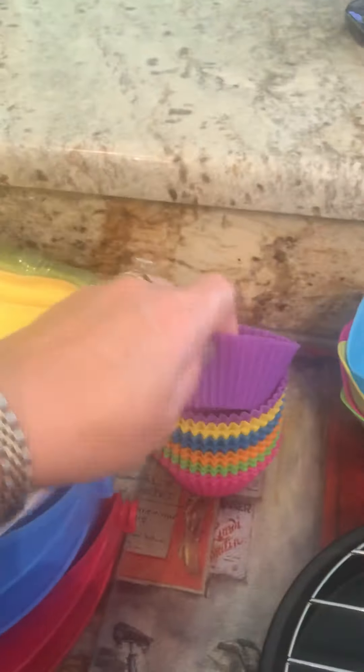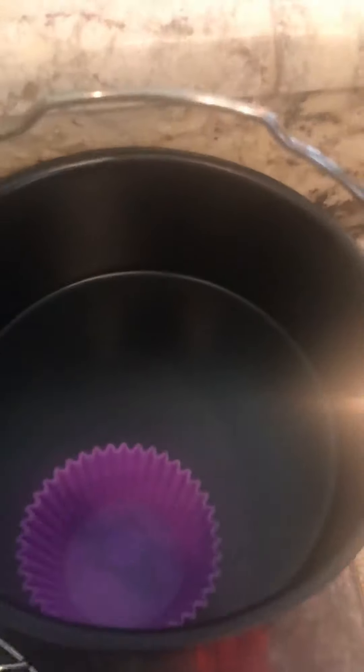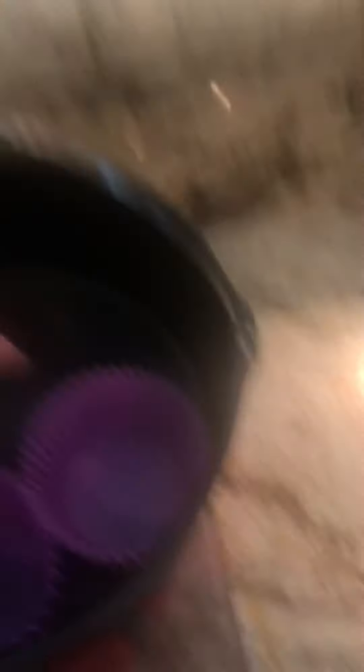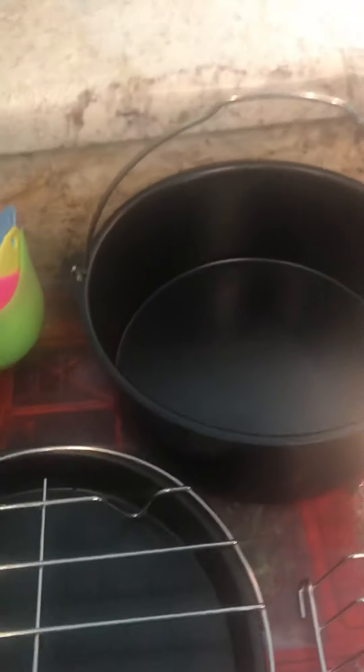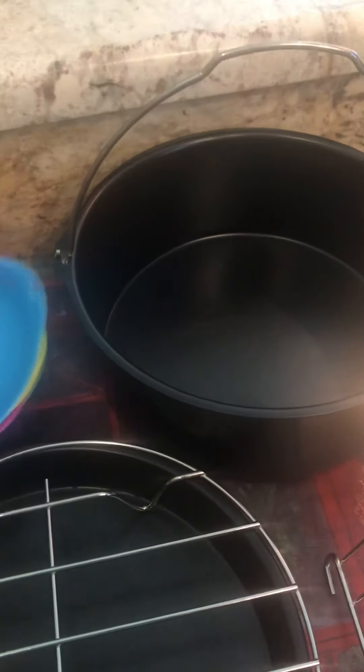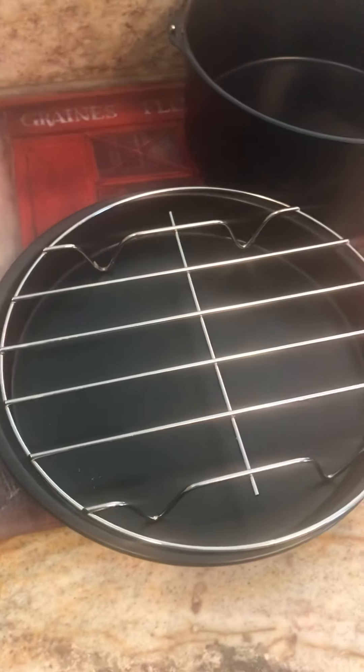Something else I got on Amazon are these cute little silicone cupcake holders. If you saw my cupcake post, you know it didn't go perfectly well — they were delicious but very misshapen. These things are super light so they tend to want to move around in the air fryer with the air movement, and the box batter was super light too. A friend wondered if homemade batter would be more dense, and I think it would be, so next time I'm going to try homemade batter and maybe put them in the cake pan to hold them in place.